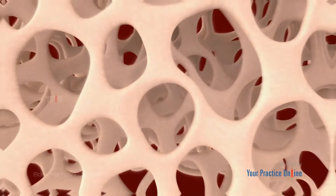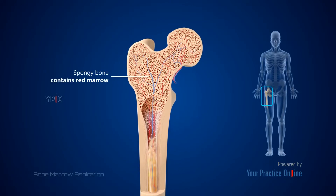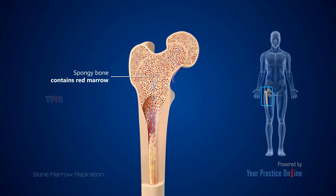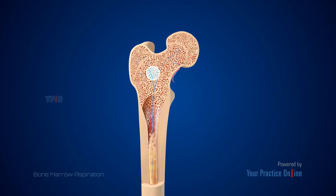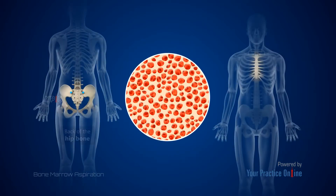Bone marrow is the spongy tissue in the center of most large bones of the body. It is a highly vascular structure that produces most of the body's blood cells. A bone marrow aspiration is a procedure to collect the liquid portion of the bone marrow. The bone marrow is usually aspirated from the back of the hip bone, but it can also be obtained from the breast bone.